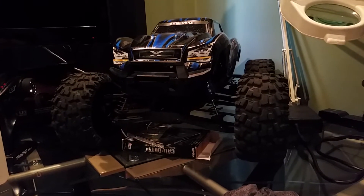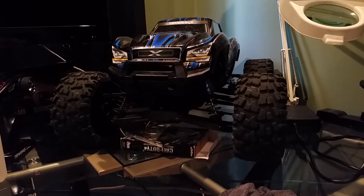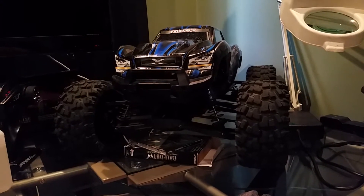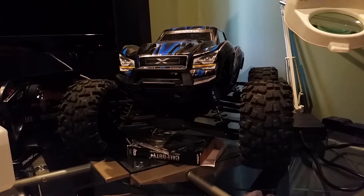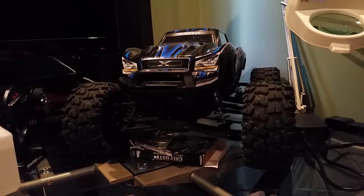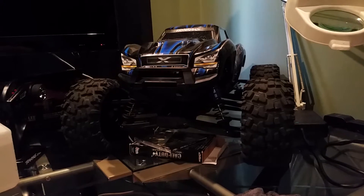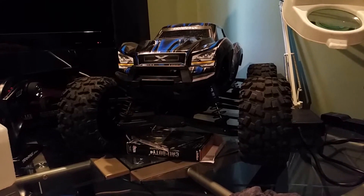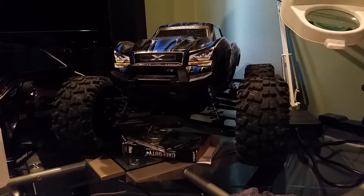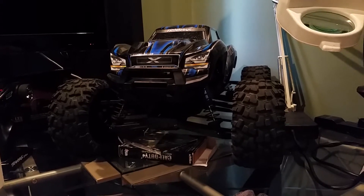Today is an update on the Traxxas X-Maxx. It's been a few weeks since the pinion gear issue. I called Traxxas and let them know it was too big to go in without brute force, and they promised to send me a new one — but it's still out of stock. It's been over a month, so I couldn't wait anymore.